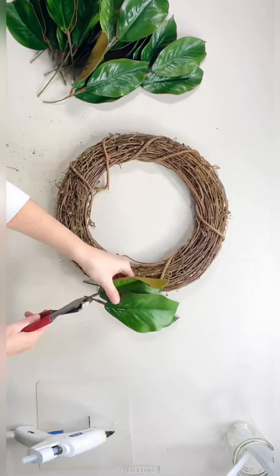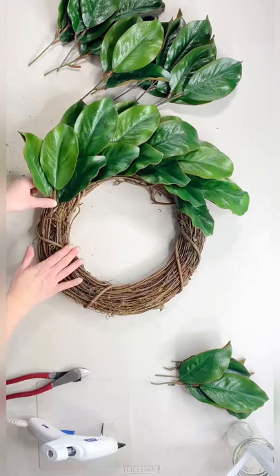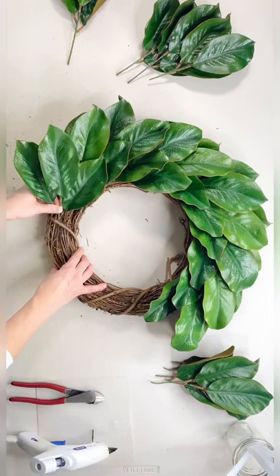Then I glue each stem into the grapevine along the grain, and I go all the way around the wreath like this until the whole wreath is covered.